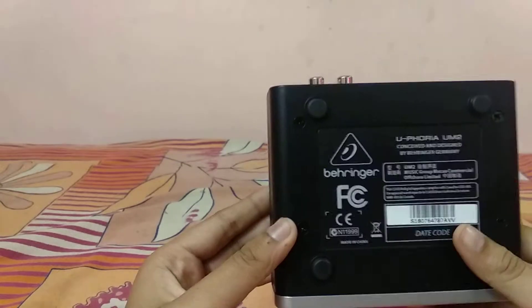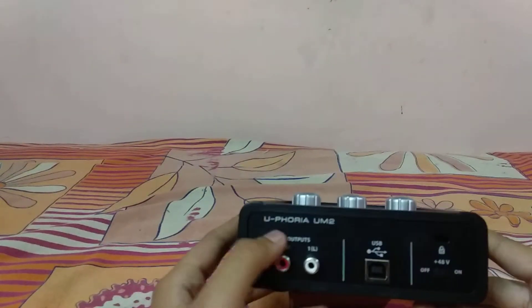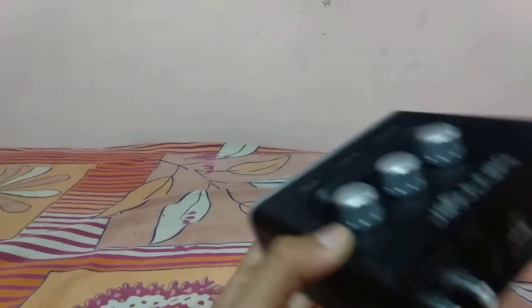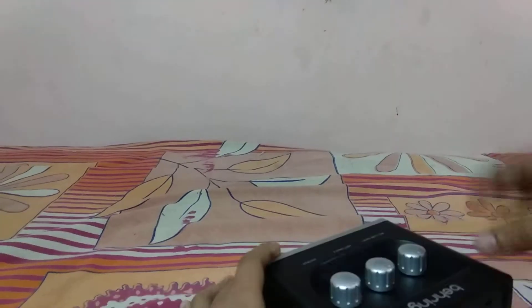This part is the back. This is for outputs, and this is the USB port. This USB needs to be connected here — just simply like this. Then you connect the other end to your PC or your laptop.